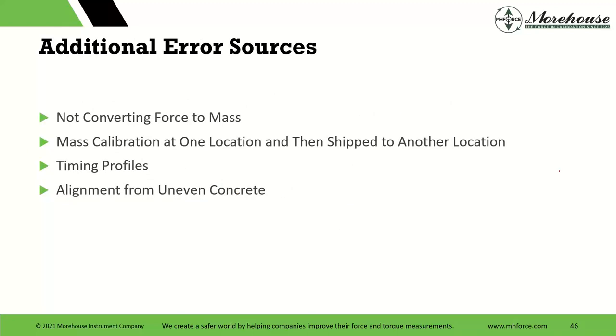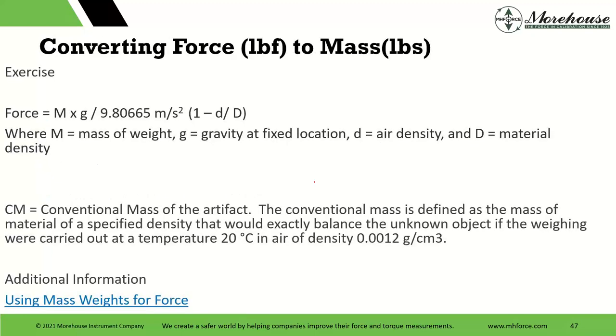Other numbers to consider: not converting force to mass when mass calibration is done at one location and then shipped to another location. We have a mass-to-force document, and there's an Excel spreadsheet online at MHForce in our download section that does all of the force-to-mass conversion for you. The formula you need is: mass of the weight, gravity at a fixed location, air density, and material density. I would also grab the guidance document because that gives you a lot of information on force to mass.